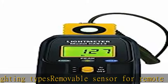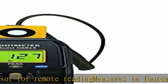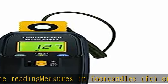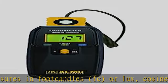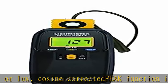Easy one-hand operation, designed to measure a wide range of lighting types. Removable sensor for remote reading. Measures in foot candles (fc) or lux. Cosine corrected peak function. Check the description to get this product today at the best price.